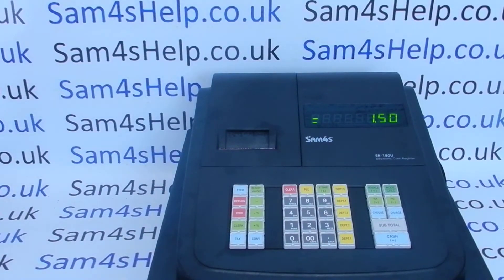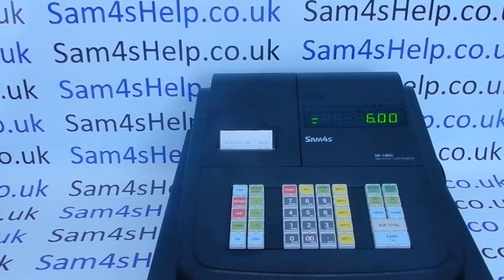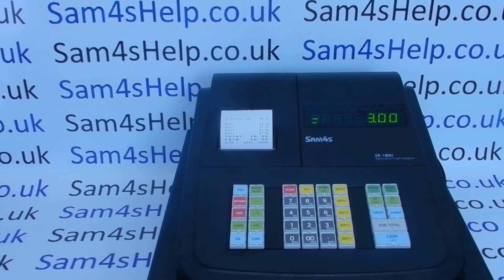Today's video from SAM4SHELP demonstrates how to set up journal paper printing on the ER180U. As standard, the register operates in receipt mode, meaning that when you process a transaction you get a receipt printed out the front and you don't get an audit roll. If you don't want a receipt printing with every transaction, you can press Receipt On/Off and that stops the receipt automatically printing but gives you the option to print a receipt on request.